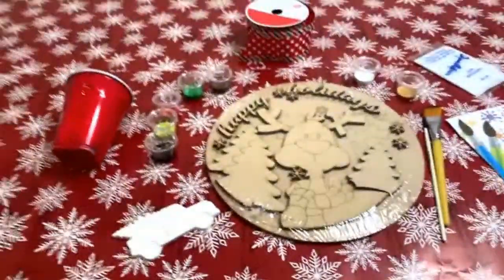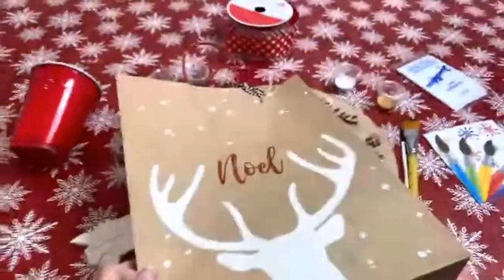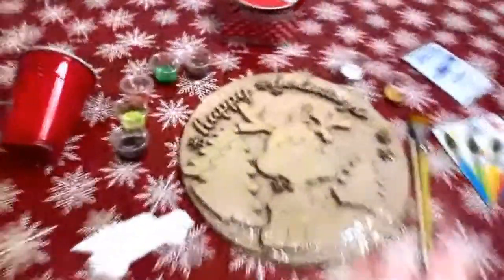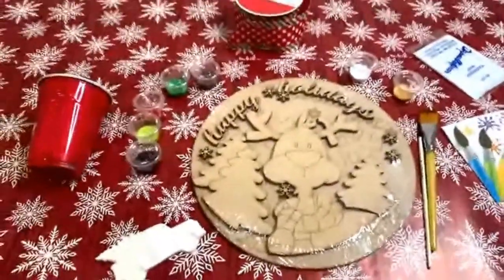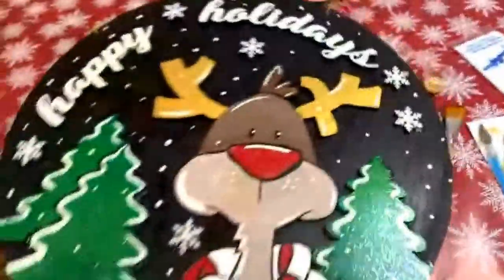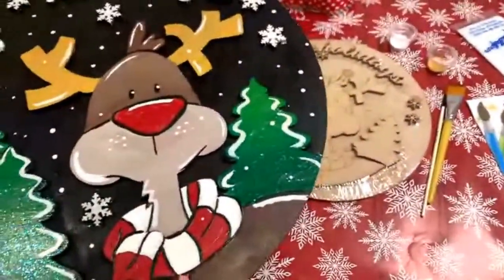Hey guys, Heidi Easley here, Texas Art and Soul, and I am just packing up some really cute art kits and creating some fun stuff. What I wanted to share with you — go ahead and let me know if you can see and hear me, because that's always something we need to find out right away.